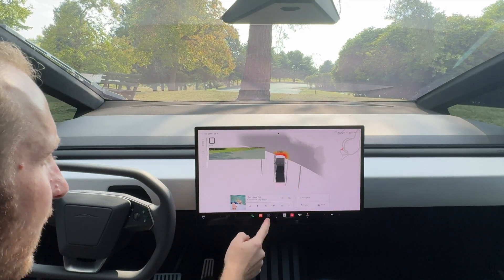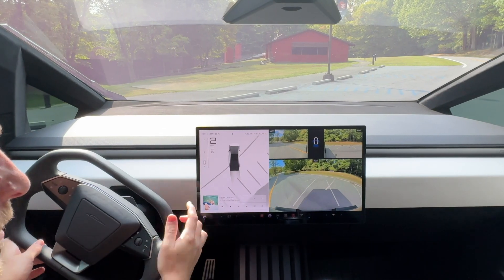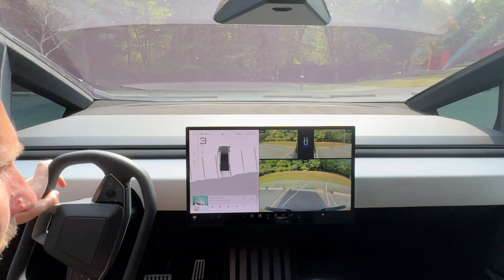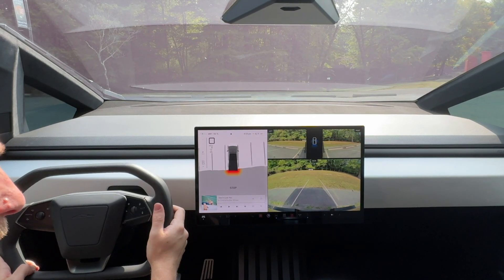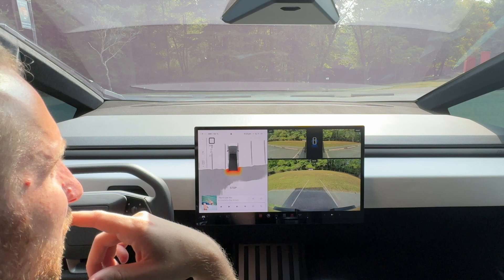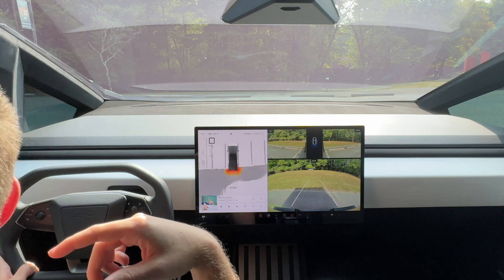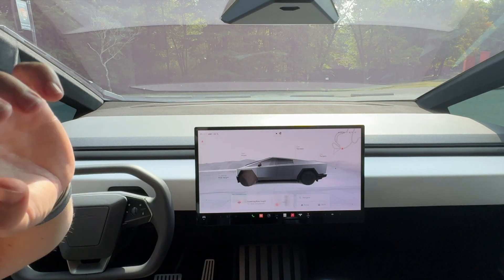It even tells you when to stop. Now let's try it in reverse — you can see the camera. That's what I used to use, but now we have the park assist. You can use that as well if you're confident in its abilities, and that's what we're going to find out. It tells you when to stop because there's a curb right there. It actually thinks we're very close to the line, but according to the camera, we're really not. It's a little bit inaccurate, I would say. But the Cybertruck's a long vehicle, and sometimes the rear camera will fool you, so I want to get out and check.